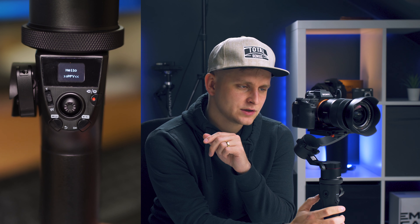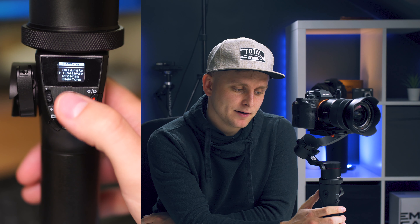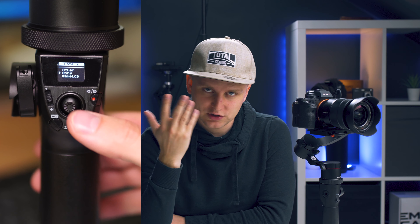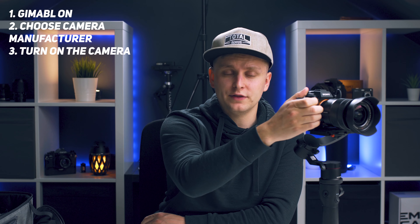Once your camera is connected to the gimbal, do not turn it on until you turn the gimbal on first. Once the gimbal is on, hold down the menu button to go to the menu, find the section that says camera, and press the menu button again. Choose the right manufacturer for your camera — I'm on Sony — press okay, and then turn on the camera.